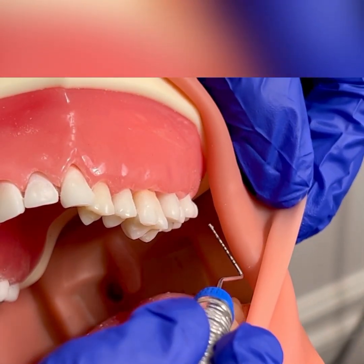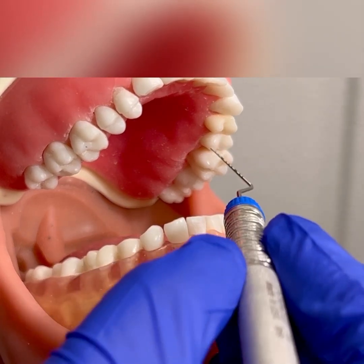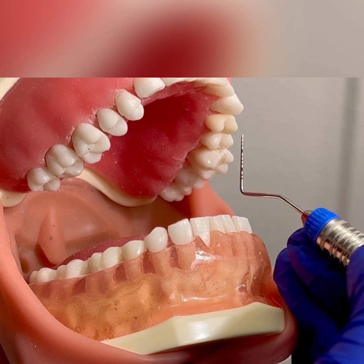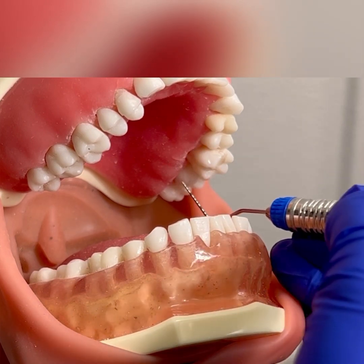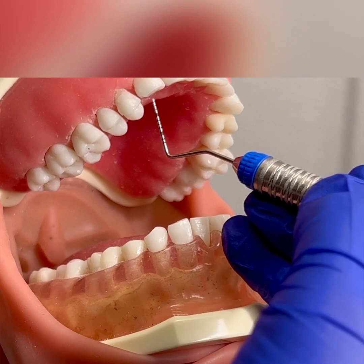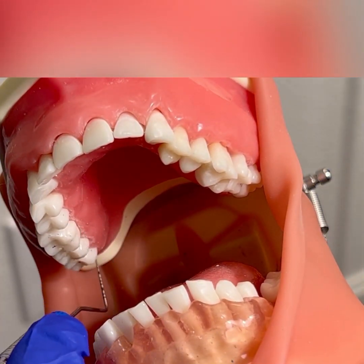Once you finish the buccal surfaces, you would wrap around into the lingual. Chin up, head is away if you're right-handed, sitting at 8 to 9 o'clock. You can use a chin cup, extra oral fulcrum. For left-handed clinicians, you'll be sitting at 2 to 3 o'clock with a palm up extra oral fulcrum, and the head would be turned towards you using your mirror. When you come out to the lingual, you'll start with the distal lingual of tooth number 16, coming all the way across to tooth number six, and then going to the upper right lingual all the way to tooth number one.